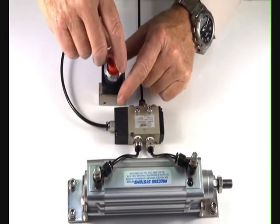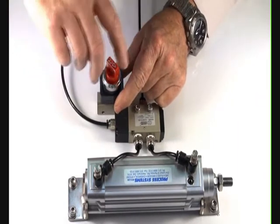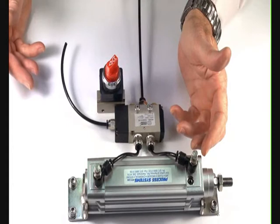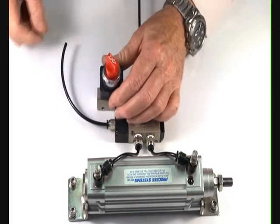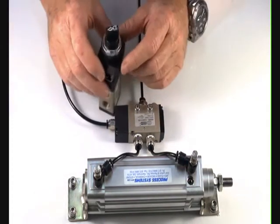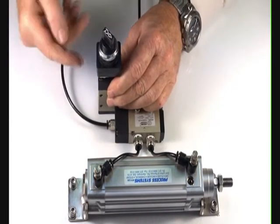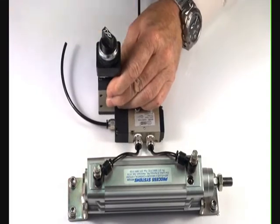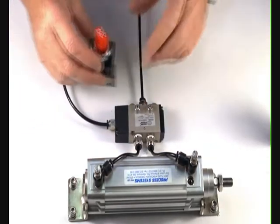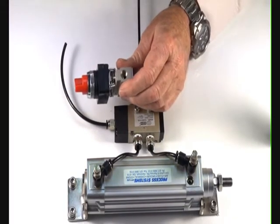The switch is detented, so you can switch it one way and it'll stay on; switch it back off and it'll stay back off. This allows you to turn a function on and leave it turned on to start a machine or control a cylinder or some other actuator. The quarter inch version is exactly the same — turns on, stays on, turns off, spring closed with a latching detent.